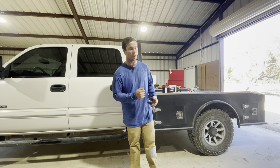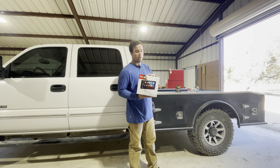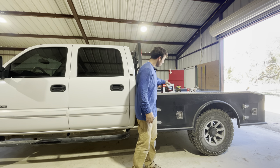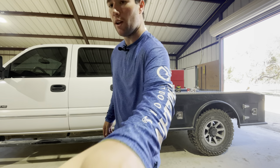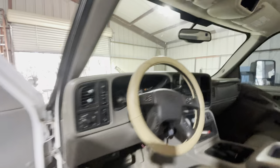Hello everyone, welcome back to the channel. Today we're going to be installing a Boss Audio 7-inch touchscreen. This is going to be replacing my factory touchscreen in my truck, which is a 2500 HD Classic — it's a 2007.